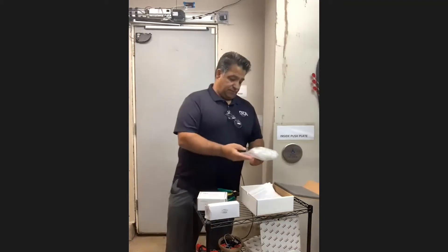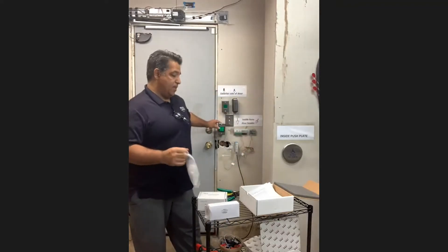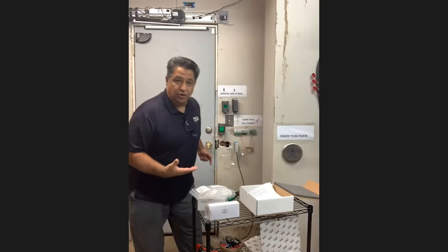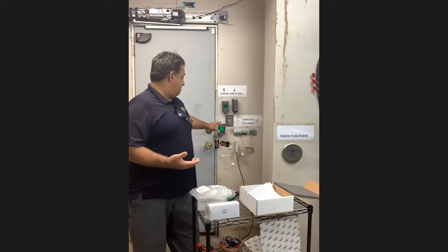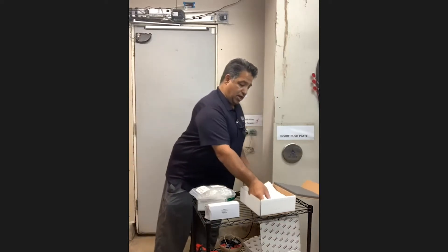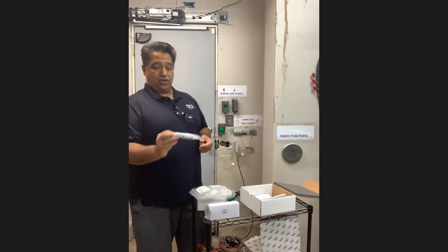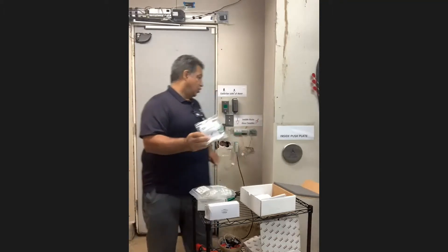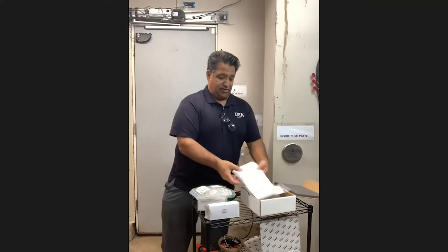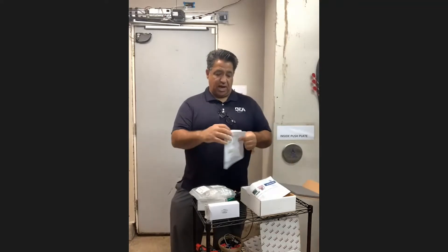The other component is the push button — we call it the push-to-lock, lock-when-lit button. When you push it, it notifies the people inside and it lights up so they know the door is locked, and it activates the system. The last component of this kit is the switch — a door switch — to activate and reactivate the system. Those are the components. You also get a couple of schematics with application notes covering the two applications.